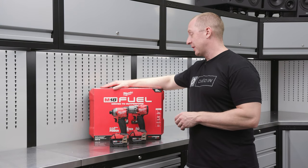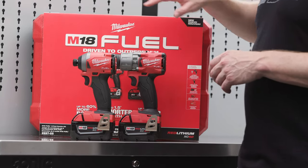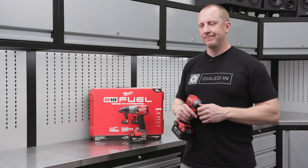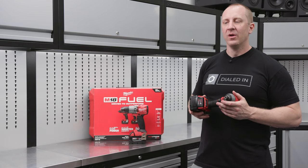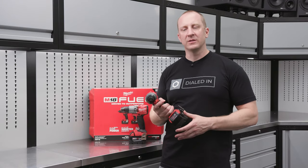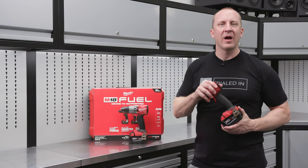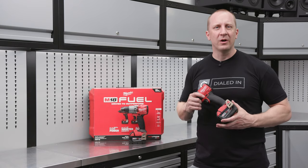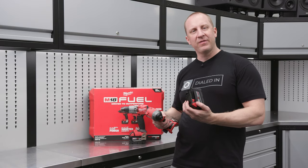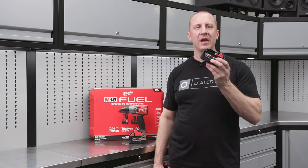This is one of the most popular kits — I would guess it's extremely popular at Milwaukee. The model number is 2997-22. It includes one of the tools you're going to use all the time for driving screws. You could use it as a drill, but you're going to use it with quarter-inch insert anvils for sockets, nut drivers, all kinds of stuff. The accessory package for this tool is like 188 different items — they even have step bits and hole saws for an impact. Each tool is supplied with an XC 5.0 battery.